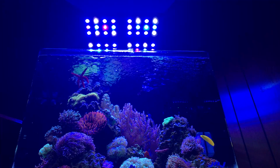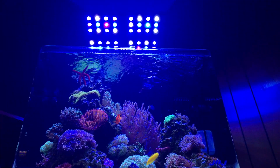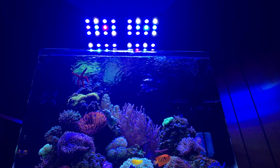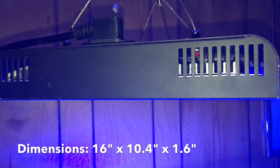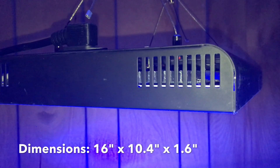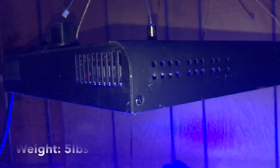That's a big tip I can give you guys right off the bat, but we'll talk about that later. Let's go ahead and focus on these lights and give you guys a quick look at them. These are going to be the Ocean Revive T247 full spectrum LEDs.